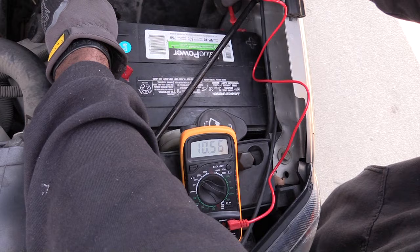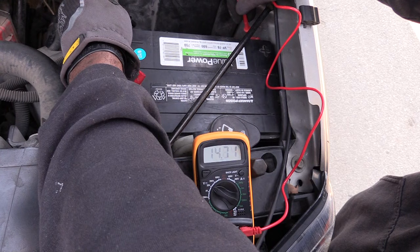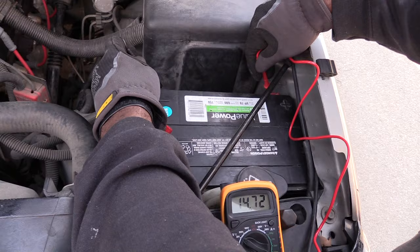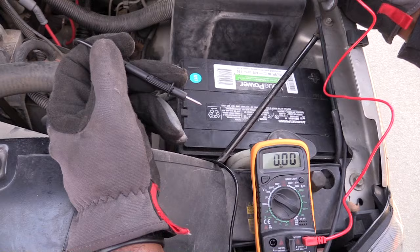I'm going to start it — watch the multimeter. See how it went down but then it came right back up. It's now above 12 volts, because the alternator is charging the battery. That's the reason the reading is higher now. This tells me this battery is good.